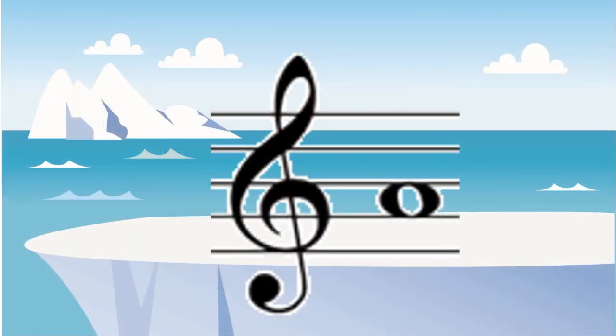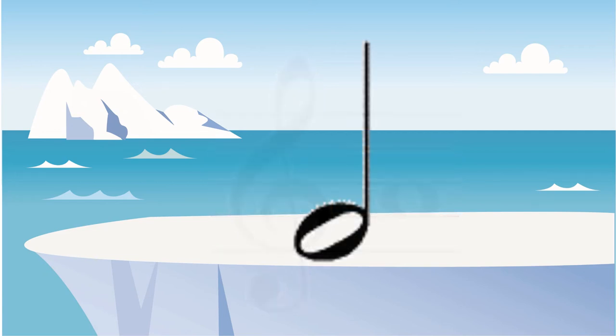The second space up on the treble clef is an A, because all the spaces spell the word face, F-A-C-E. This half note is worth two beats.